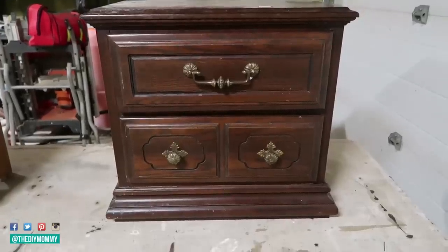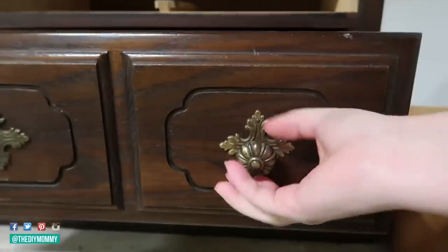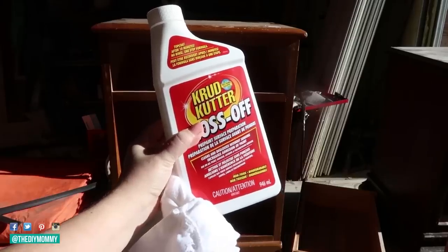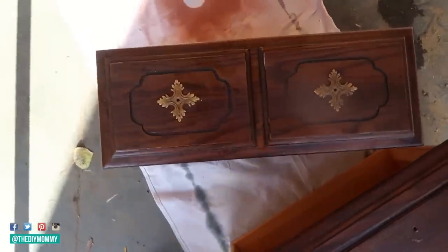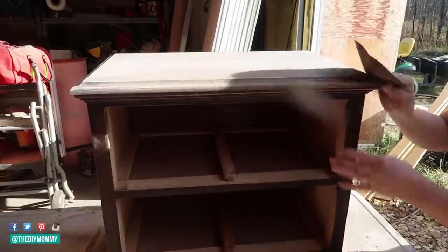We all know these classic 1970s furniture pieces. This one is a nightstand from my local thrift store — it was only $20. I want to give it a French country makeover. To begin, I'm removing the hardware and then using Crud Cutter Gloss Off to remove any of the gloss. I'm going to use a chalk style paint product to paint this, so just removing the gloss is the perfect prep.